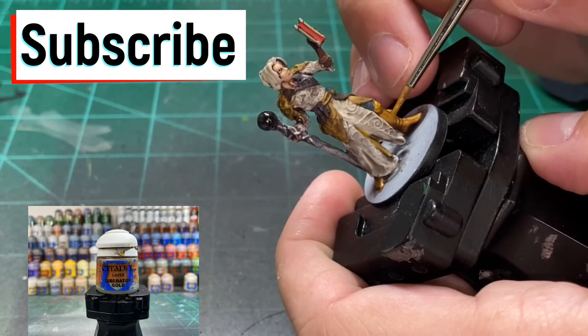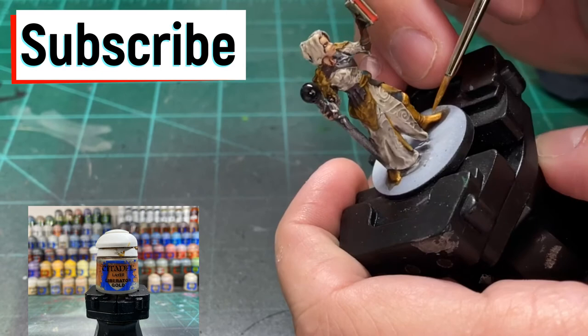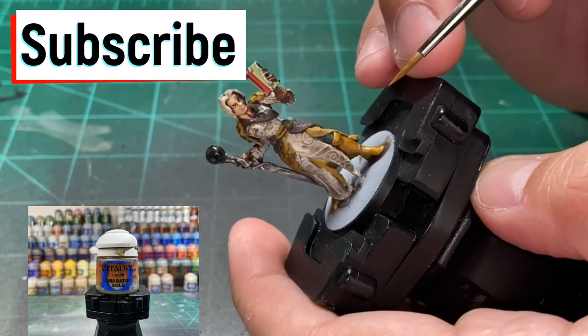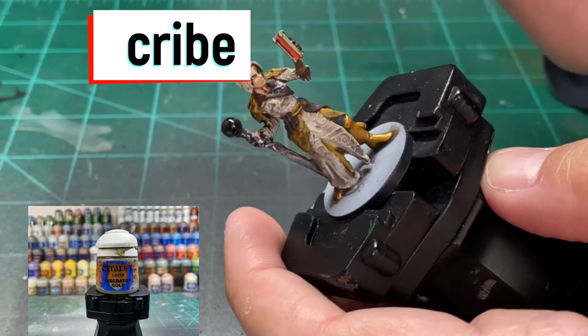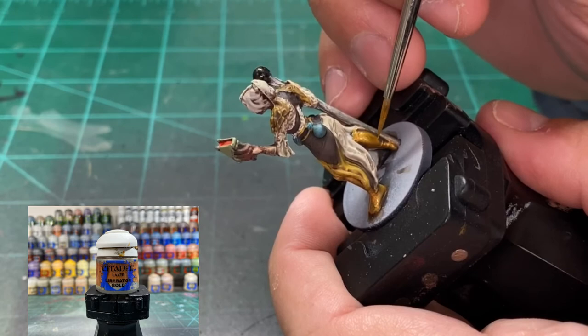We're going to be lighting up all those gold areas with a little Liberator Gold. And while you're here — hey, if you don't want to miss the rest of the videos — I've got Bloodborne, Madara, Frosthaven, Aetherfields, Massive Darkness 2 — I'm going to paint all of them and I'm going to be getting speedier as this goes on. So hit that subscribe button, let's get this channel moving.